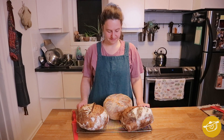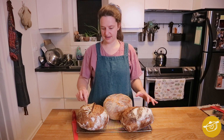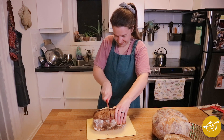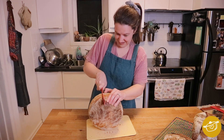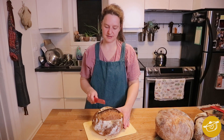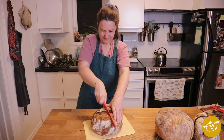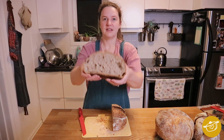This is the moment of truth really, when you cut in and see what the inside looks like. I'm nervous, I'm not going to lie, I'm a little bit nervous. Whoa! See this?